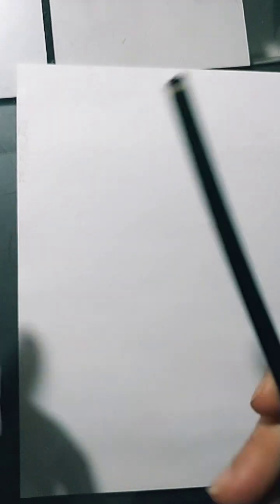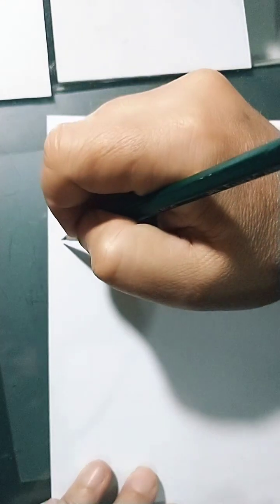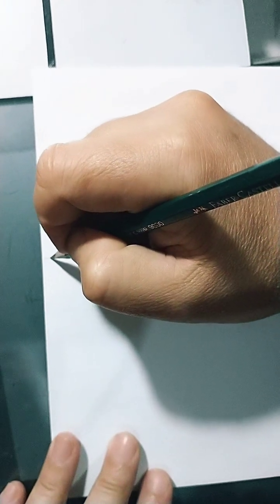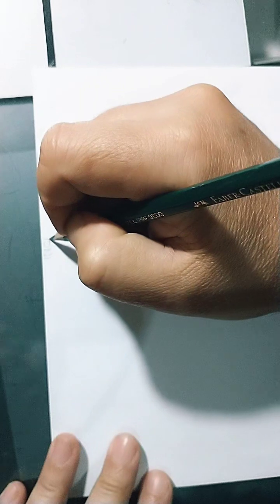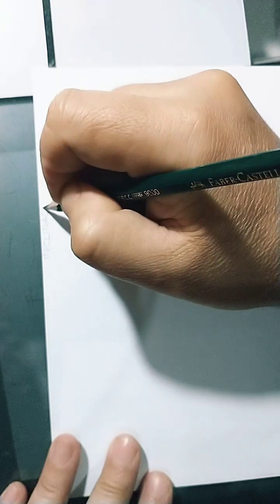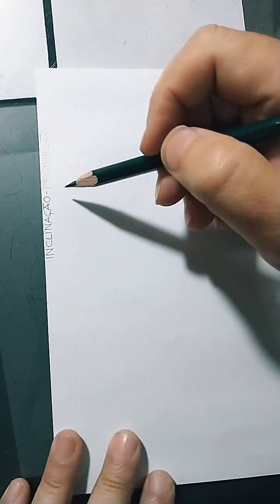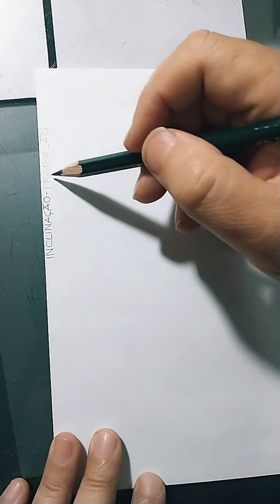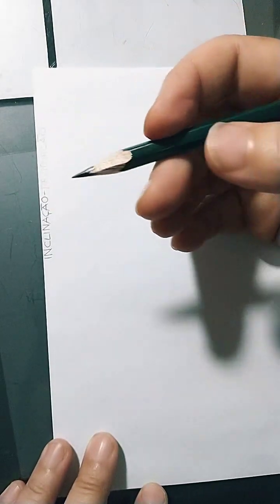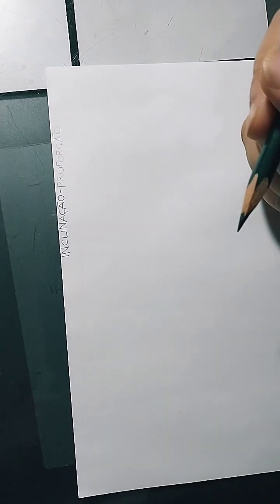It's always interesting to use the B pencil — it's numbered. The higher the number, the darker it is. I wrote 'proportion' here — notice it's a weak letter. Now I'll write 'inclination' with this other pencil, using even less force than before. It became darker. The 'proportion' written with HB is lighter. That's because this pencil is a 6B. The higher the number of B, the darker the pencil gets.